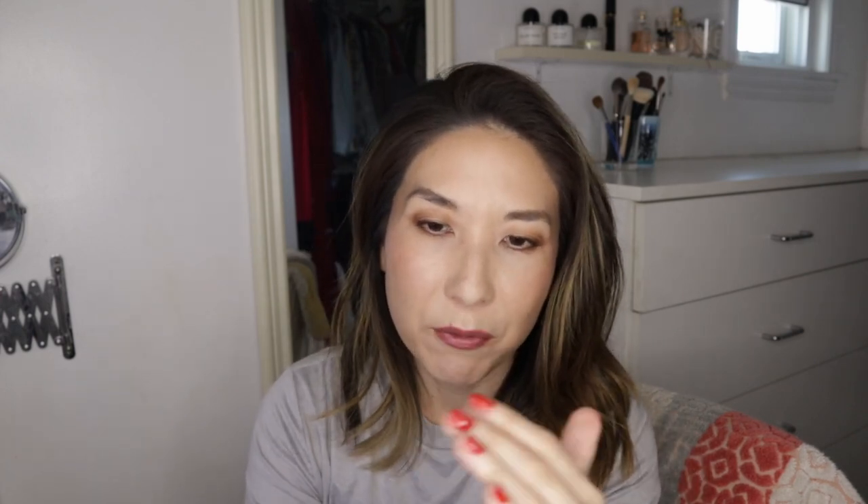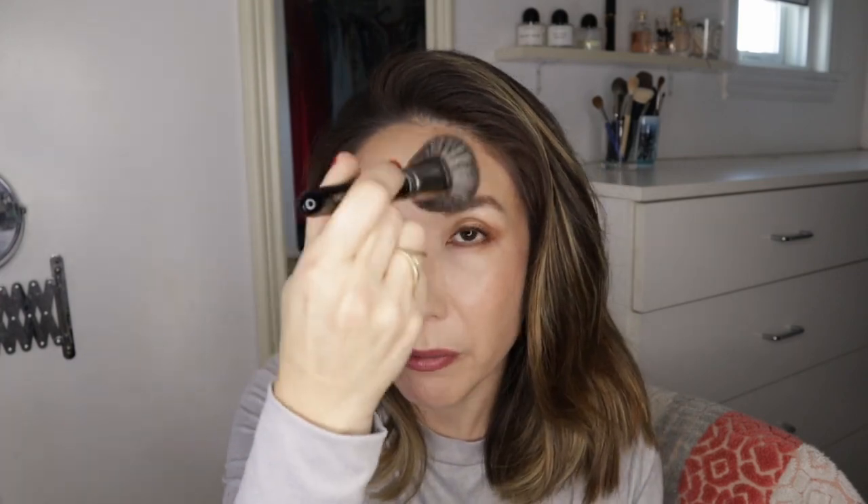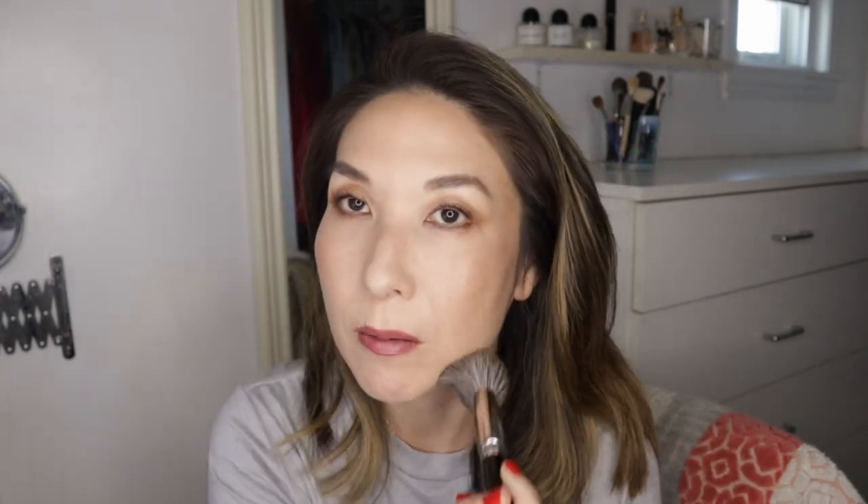In the same vein, I also like the Hakuhodo G502. More recently I've been using it for bronzer, but I started out using it for setting powder and finishing powder and I do really like it for those purposes. It's a very, very soft brush, the shape is good for getting into different areas of the face, and it's also a really great bronzer brush. The G502 is just an all-around amazing brush.